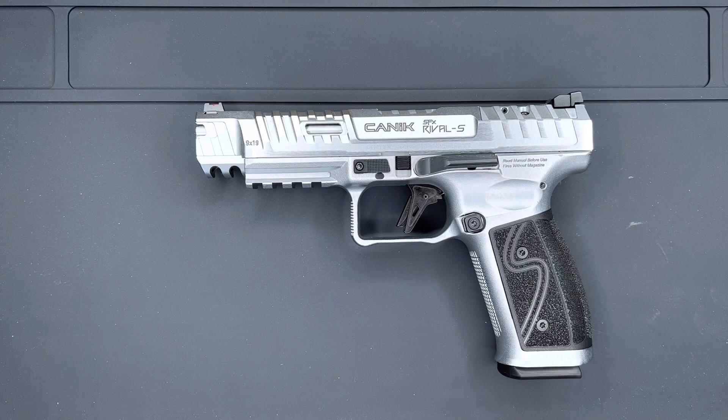Welcome back to another episode of Guns by Giz. I'm Giz and today we're going to review the Canik SFX Rival S steel frame in hard chrome.